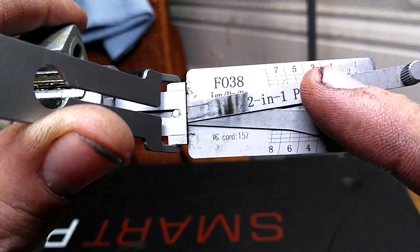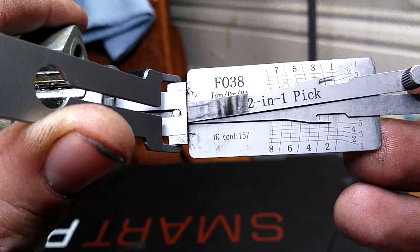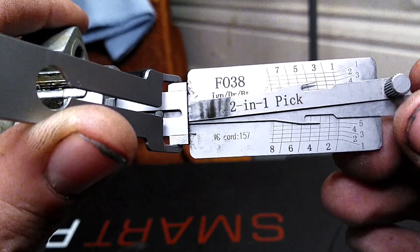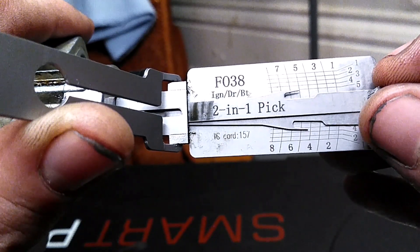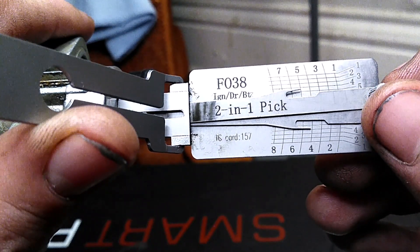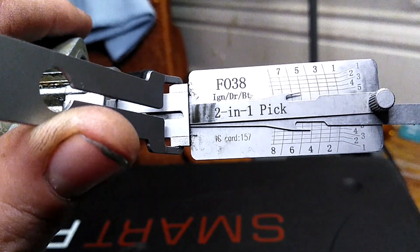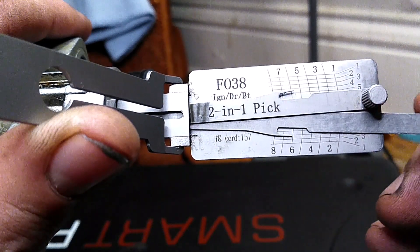Number one — this little needle goes all the way up to one, so the first cut is a one. The second cut is a four. The third cut is a two. The fourth cut is a three. The fifth cut is a five. The sixth cut is a three.